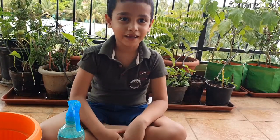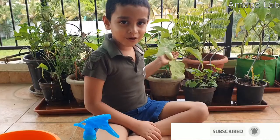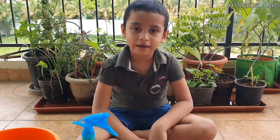Hello everyone, welcome back to Anand's Lab. Today I am going to do some planting in my balcony. We have a small kitchen garden here. Today I am going to plant some tomatoes and onions.